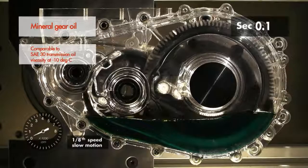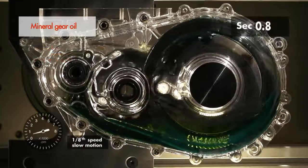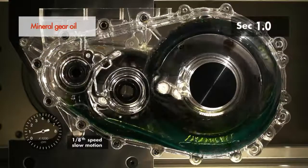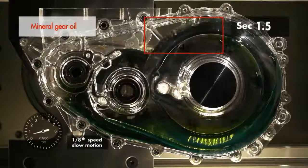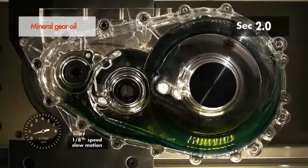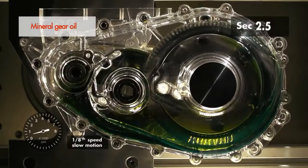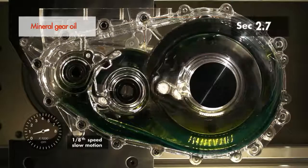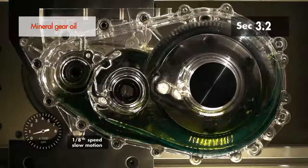Using the same slow motion video technology clearly shows that the mineral-based oil lubricates the gearbox much less evenly. Even after two and a half seconds, there are still parts of the gear tooth which are not covered by an oil film. These parts will be subject to higher friction and wear compared to a well-lubricated gearbox.